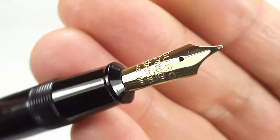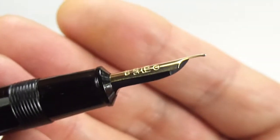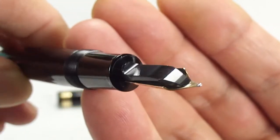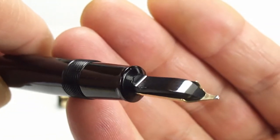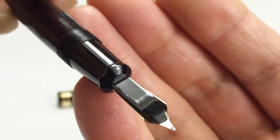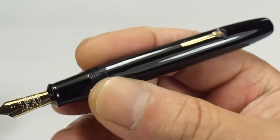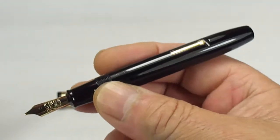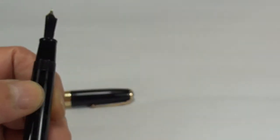All nice and clean — let's give you a sideways view, and let's show you the feed underneath. You can see everything has been cleaned. We've got a lovely, quite plain Conway Stewart feed underneath. As said, all in all these are very collectible, very sought after, and very handsome pens.